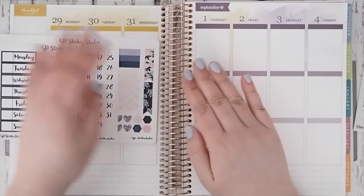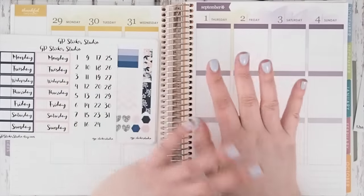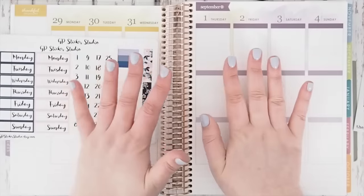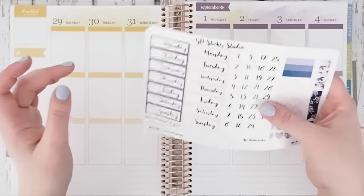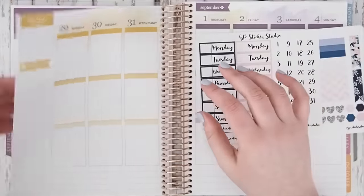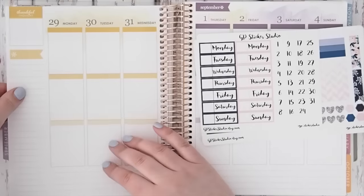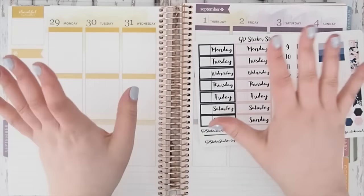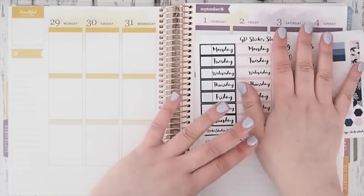Hi guys, welcome back to my channel. I'm sorry it's been a little bit of time since I posted a video, but I'm back now and I'm really excited to do another plan with me for you. Just to keep you in the loop, I already tried filming this — I did fill out the last week of August but the battery died, so I thought I'd just start again so I can show you the whole process.